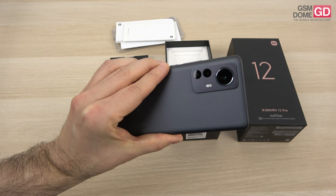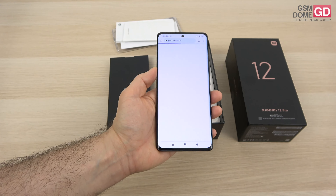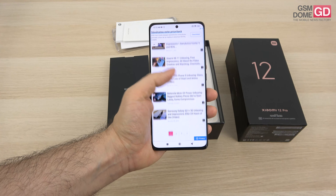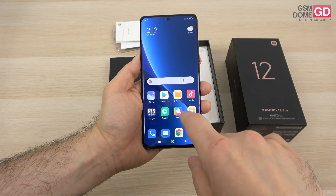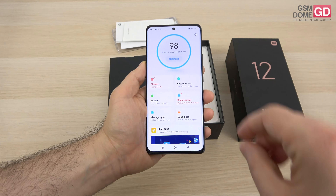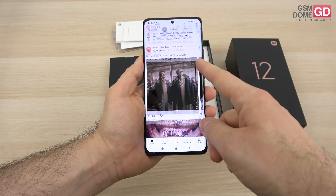Sadly, it doesn't have IP certification, so don't dunk it in water. The screen is a 6.73-inch LTPO AMOLED panel. LTPO means it can drop from 120Hz to as low as 10Hz or even 1Hz. It shows 1 billion colors, has a 120Hz refresh rate, Dolby Vision, HDR10+, and a crazy 1500 nits of brightness. The resolution is also impressive at 3200 by 1440 pixels, with Gorilla Glass Victus protection, and gamers will be happy to know there's a 480Hz touch sampling rate.